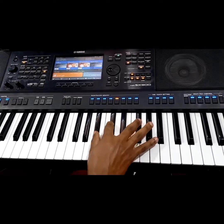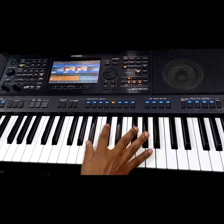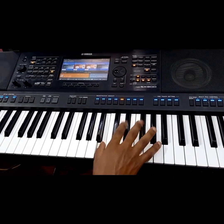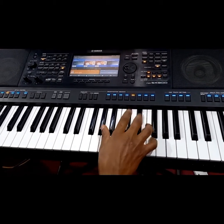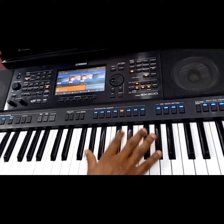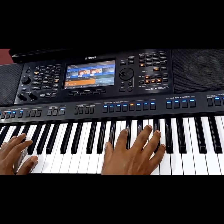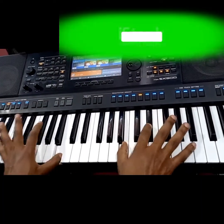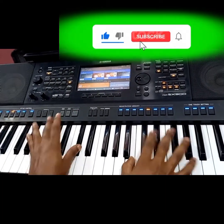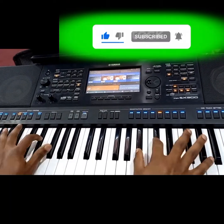Yeah, so it's one. Let us mix it — the bass.